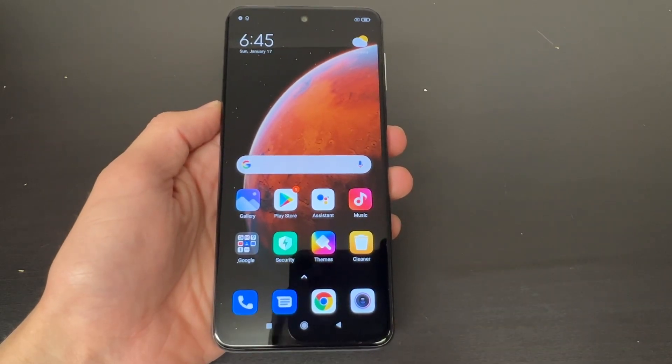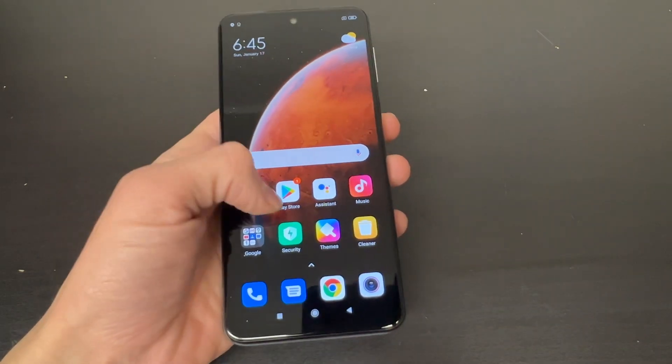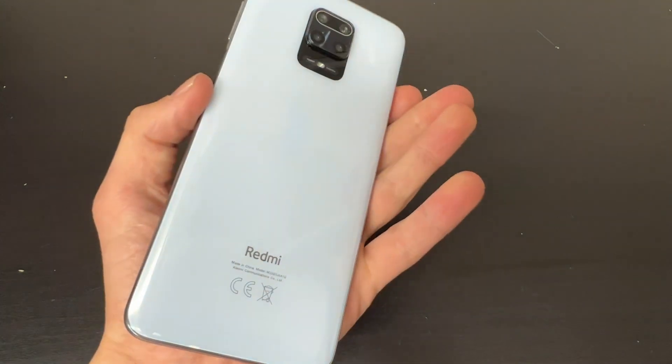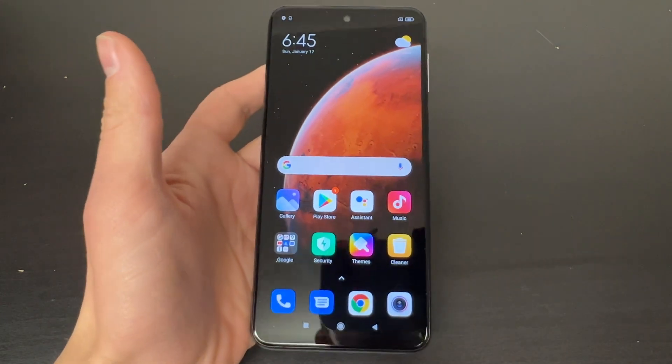Hello YouTube and welcome back to iTechSupport. In this short video, I will be showing you how to do a hard reset on your Redmi Note 9S. So let's go ahead and get straight to the point.